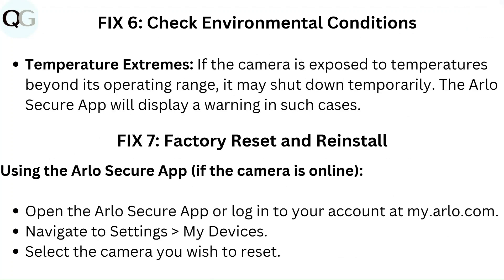Fix 6: Check environmental conditions. If the camera is exposed to temperatures beyond its operating range, it may shut down temporarily. The Arlo Secure app will display a warning in such cases.